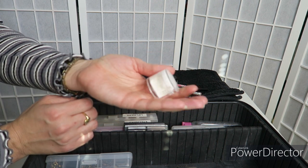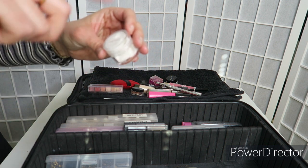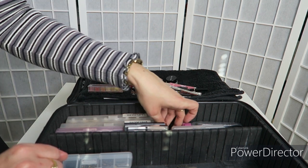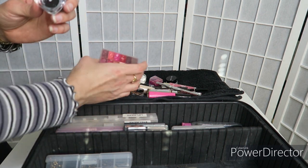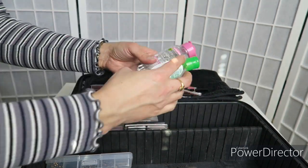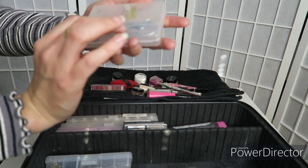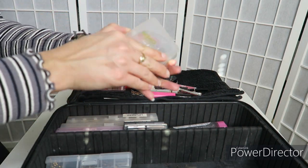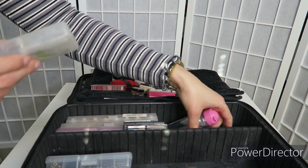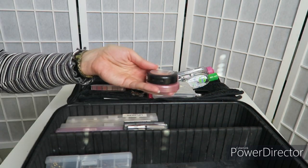I also have my Elizabeth Arden 8 Hour Cream palette. This is a mixture of my Embryolisse moisturizer and my MAC Strobe Cream — really convenient that they mix together, so instead of applying two products I only have to put it on once, which is great for productivity. I also have an empty sample pot just in case I needed to give my model a little lipstick, micellar water, hand sanitizer, and my little scissors and tweezers for doing eyelashes. I had a pair of eyelashes in here, but because I've worked with this model before I know what lashes she likes, so I only put in the one set and I've already used those on her.